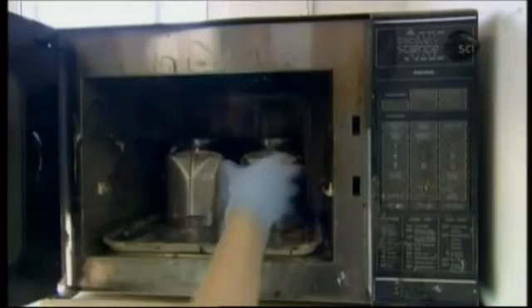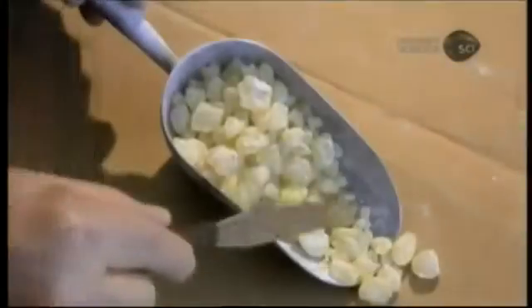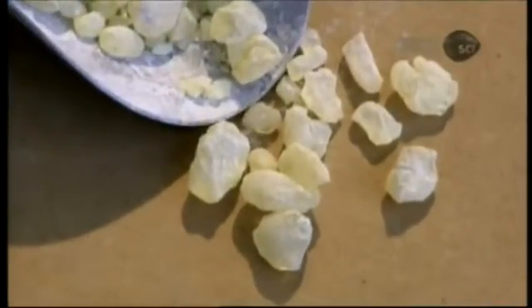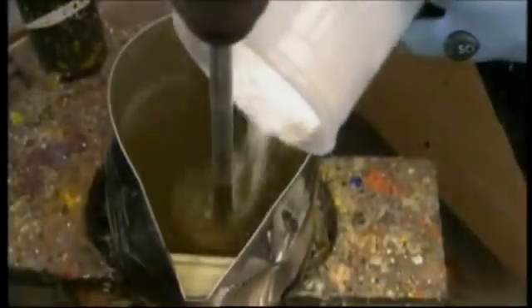They melt them in a microwave oven on convection mode. Next, they add dammer resin, which comes from trees native to Southeast Asia. They grind the chunks of resin into powder in a coffee grinder, then mix it into the molten waxes. The resin will act as a solidifying agent, as well as make the paint glossy.